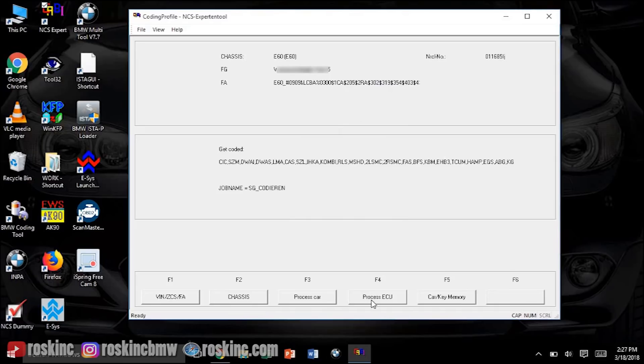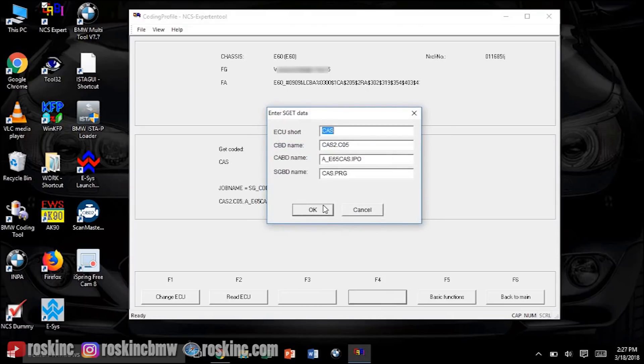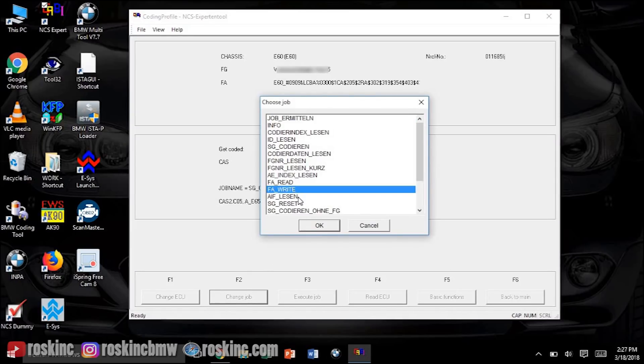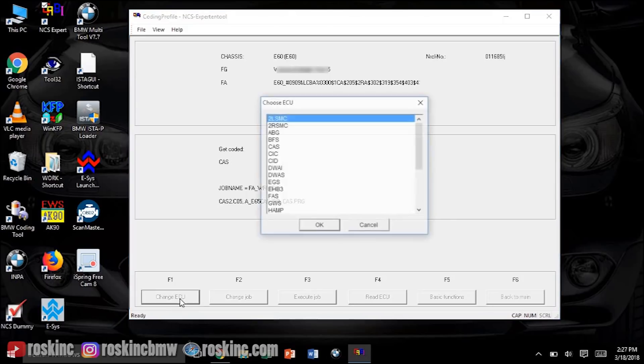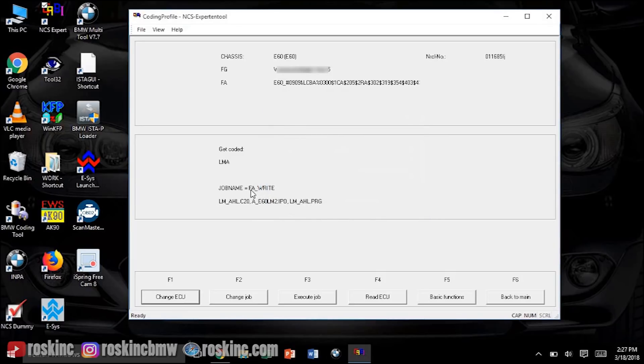Once you confirm that, press OK. Now we've got to write that to the vehicle: hit F6, F4, Process ECU, select the CAS module, press OK, press OK. Now Change Job and select 'Write FA', then hit Execute Job — I'm not going to hit it on mine because mine's already done. It's gonna say 'Coding ended'. Once it says coding ended, click F1 Change ECU, then do the same thing to the LMA module, select OK, make sure it says FA Write, and hit Execute Job again.